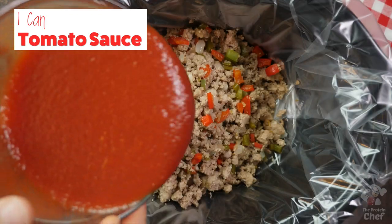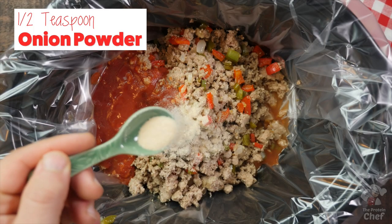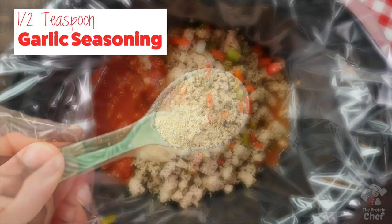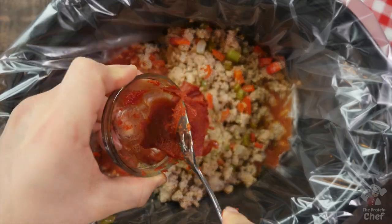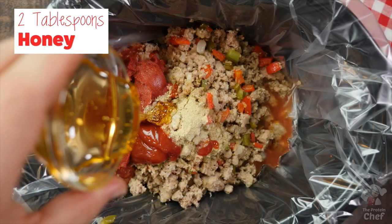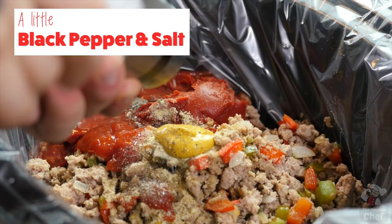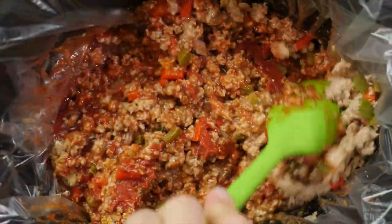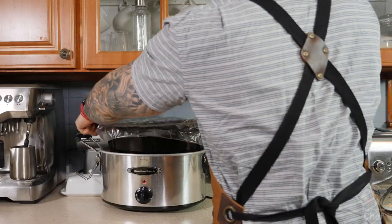I linked my liners below in the description in case you wanted to check them out. Next, add in one can of low sodium tomato sauce, one tablespoon of worcestershire sauce, half a teaspoon onion powder, half a teaspoon garlic seasoning, a quarter cup ketchup, four tablespoons of tomato paste, two tablespoons of honey, two teaspoons of mustard, a little black pepper, and a little salt. Mix all those ingredients together until combined, then throw your lid on and let it cook on low for four hours.